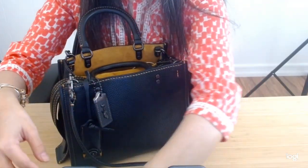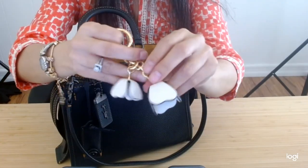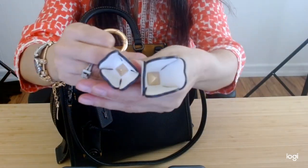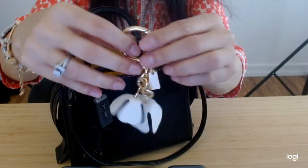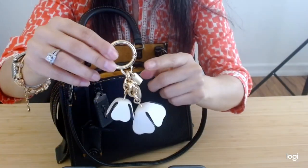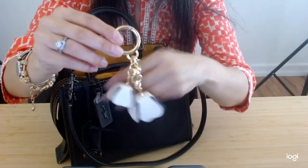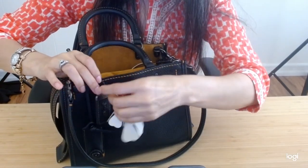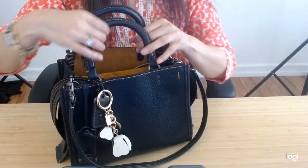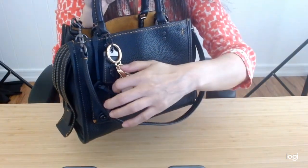The next choice of bag charm that I've used is the Coach leather flower. This is my most versatile Coach bag charm — it goes with so many of my bags. It really goes with any style and it's very classy as well.